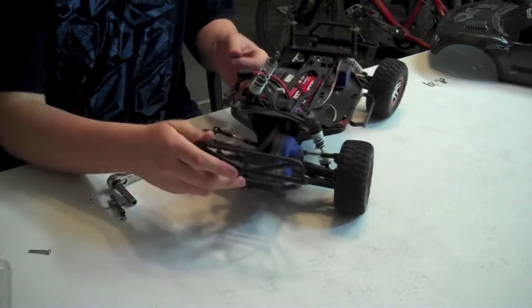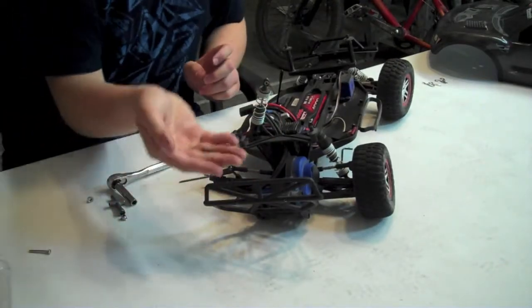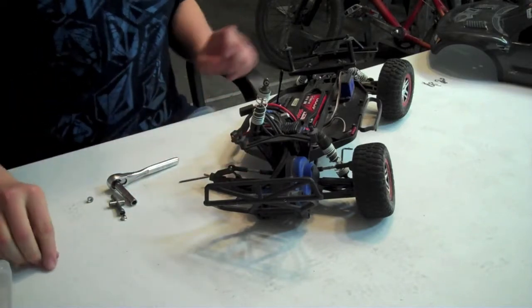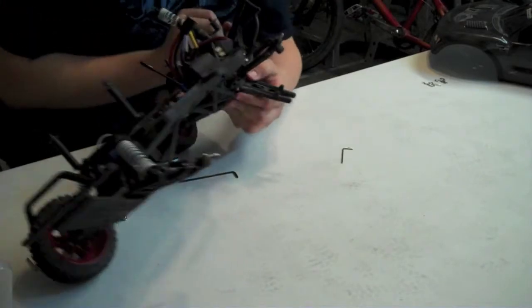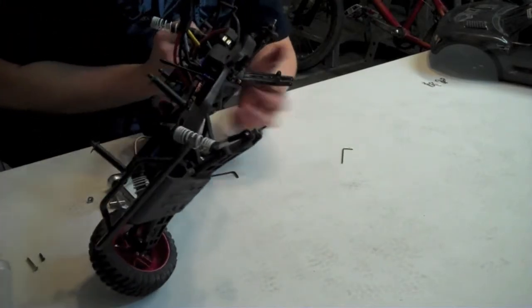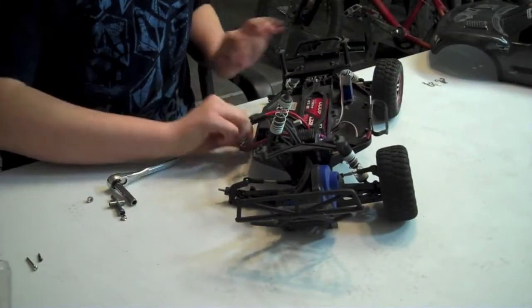Once you get that shock out — this is a black screw, it's about this big, not very big — I'm going to put that to the side. Now the last screw holding this rear A-arm in is this silver screw right here. That is a 2.5 Allen wrench screw. Go ahead and take that out.